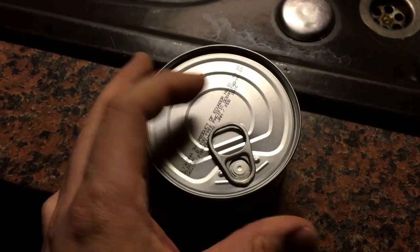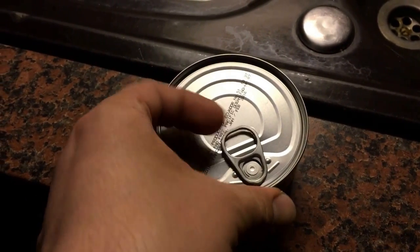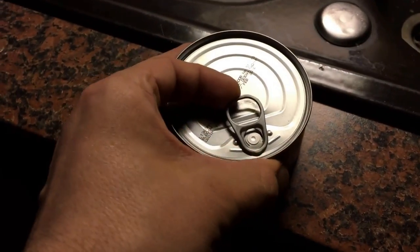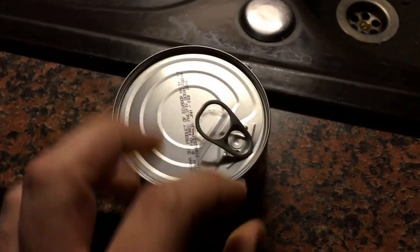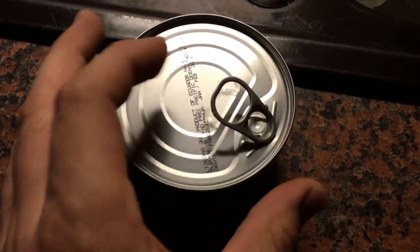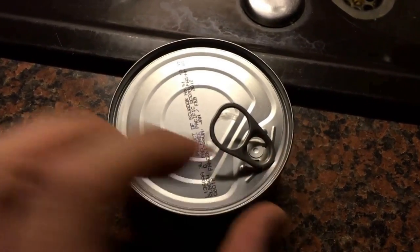There is a loop. Now we go with our fingers under the loop and we lift it up a little bit. Good job. Now we lift it more and you can see the area over here will press inside the tin can.